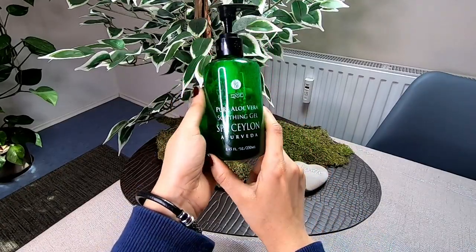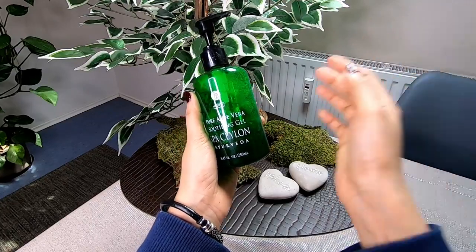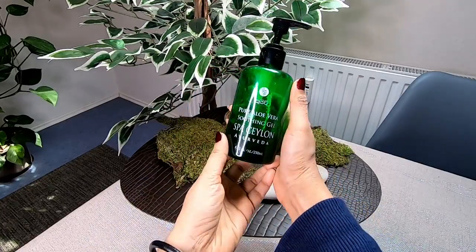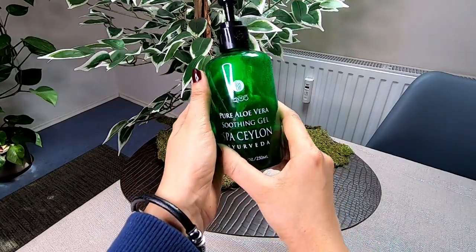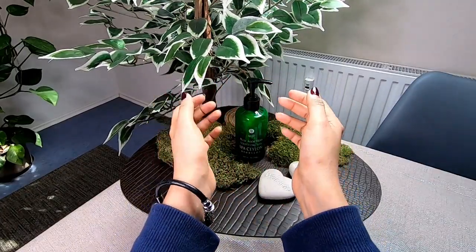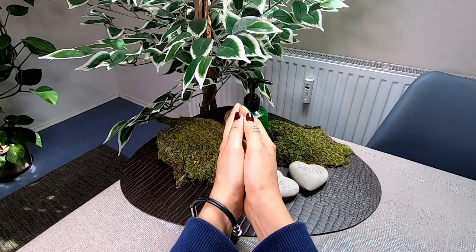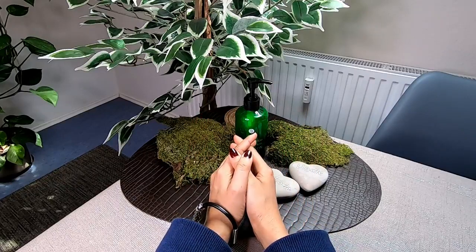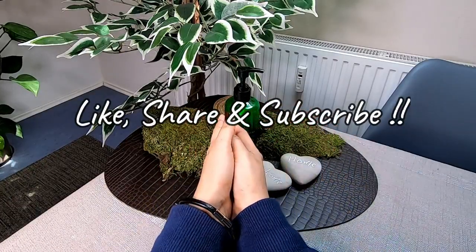This product is 1% aloe vera gel. It is an organic pure aloe vera gel — a good quality product. These are all ingredients like aloe vera gel. I will recommend this product 100%. If you like this video, please like and share it.